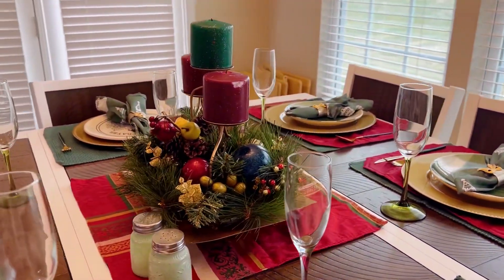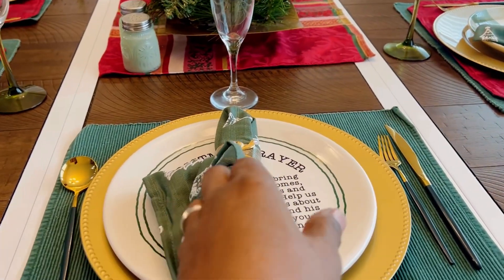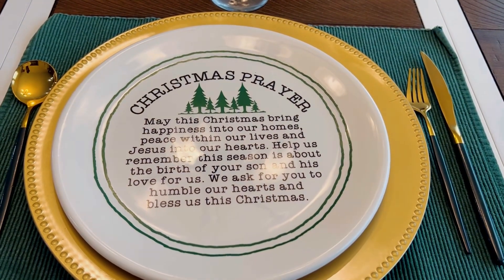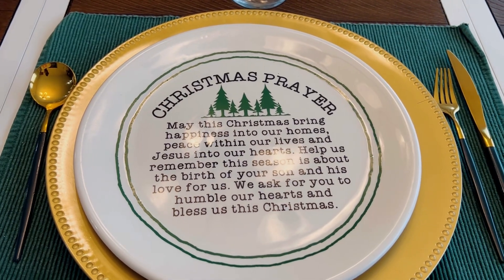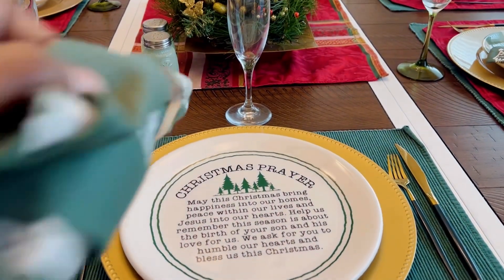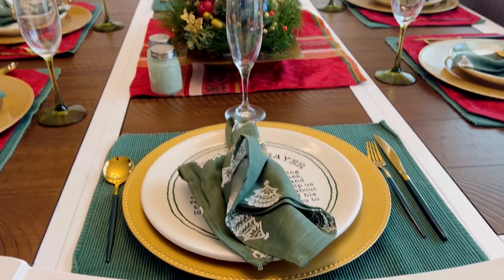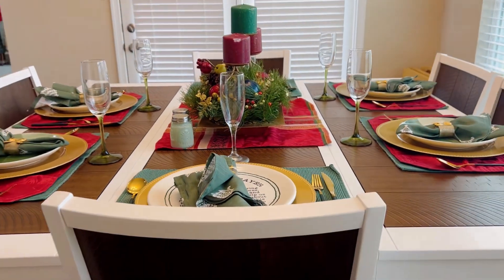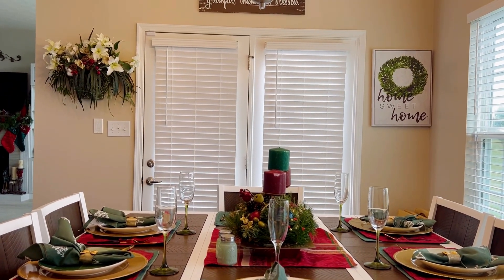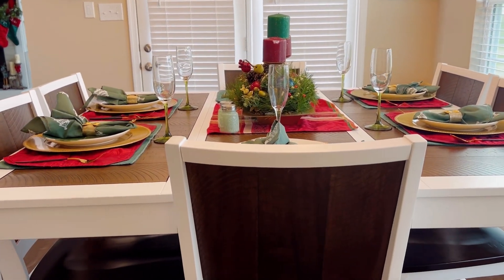These plates I believe I got from Hobby Lobby — there are two of them and they say the Christmas prayer. These utensils I want to say I got from Marshalls, though I'm not for sure on that. The chargers I got from the Dollar Tree, and the other plates I got from our local grocery store Kroger. The glasses I got from the Dollar Tree. My centerpiece I got from my mother-in-law, and I believe that is it.